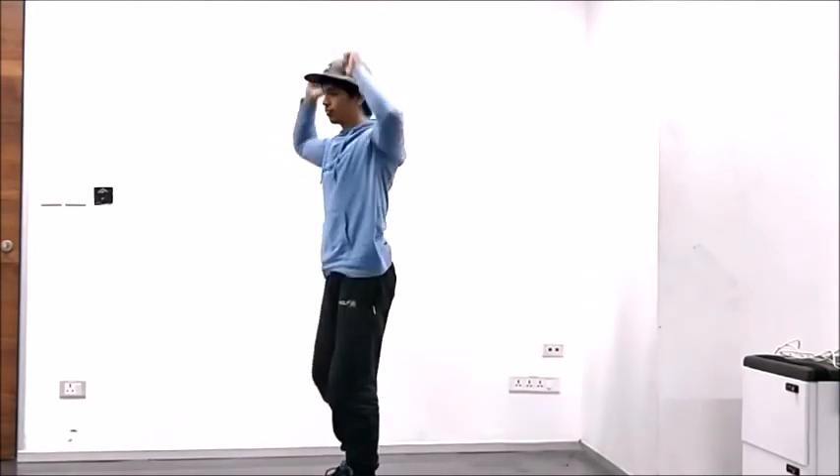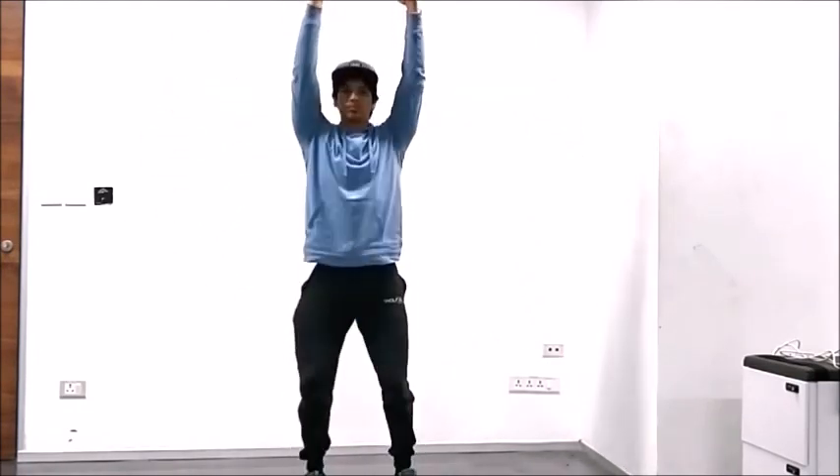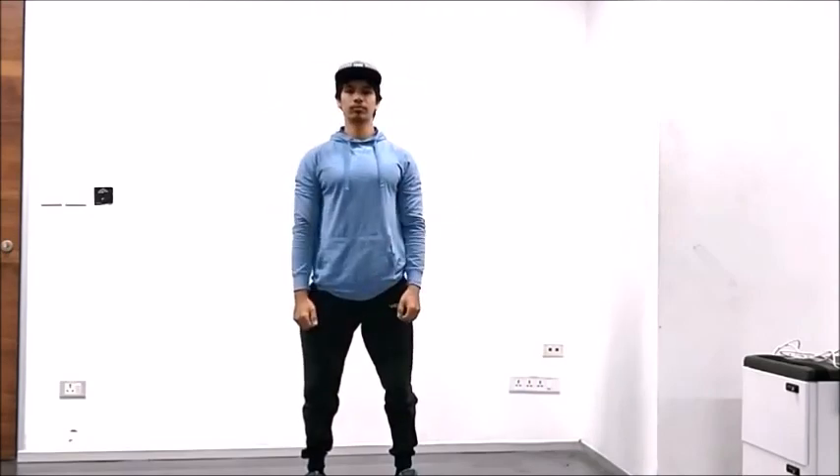Facing towards the camera, with your feet shoulder-width apart and arms above your head, go ahead and squat down as low as you can go.